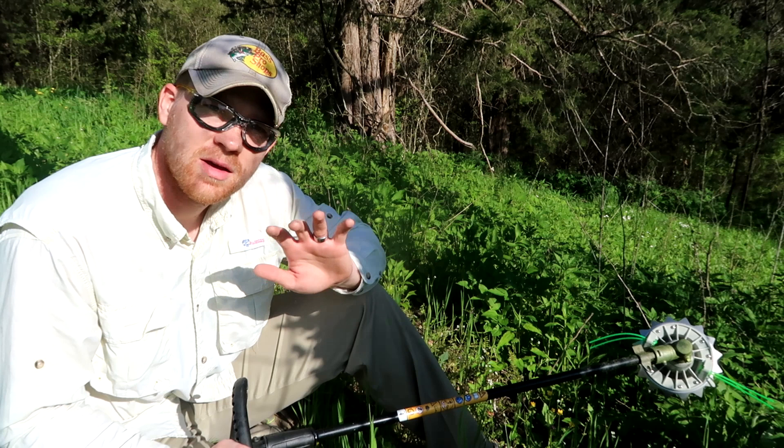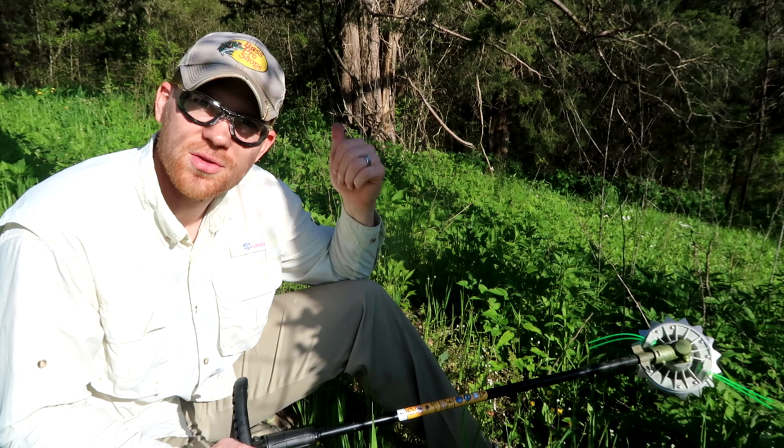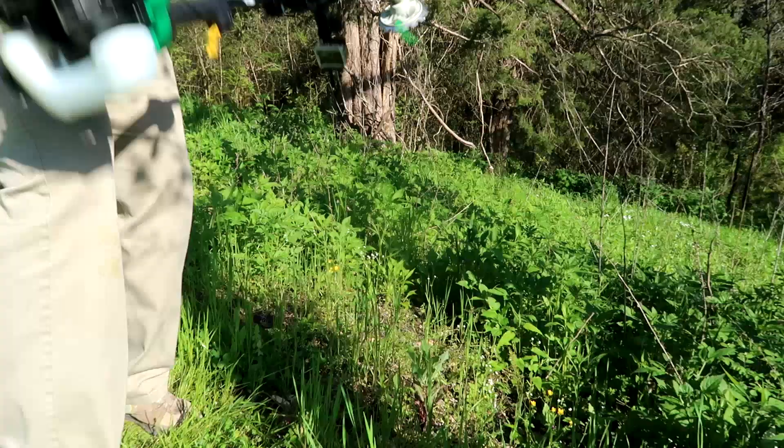That literally took me one minute to put this Weed Shark head on. Let's go out and see what we can do with it. Where I'm really expecting this Weed Shark to shine is in some of this thick stuff where normal thin line won't do a very good job. Behind me is an area I can't mow because of rocks — it's always a pain to weed eat. I'm hoping the Weed Shark makes quick work of this spot. Let's fire it up and see how it runs — first run of the Weed Shark on this weed eater.